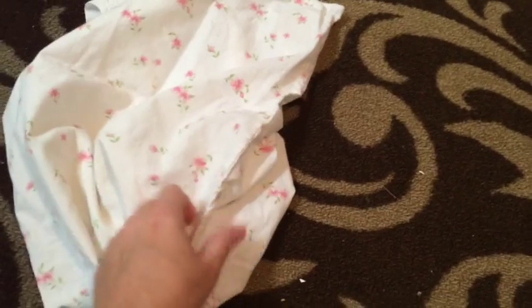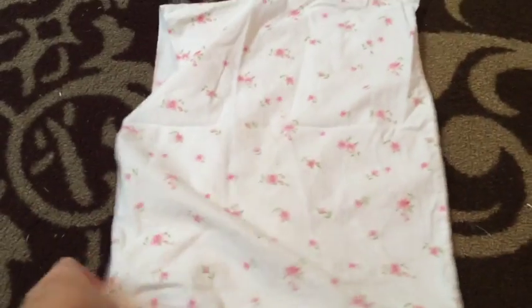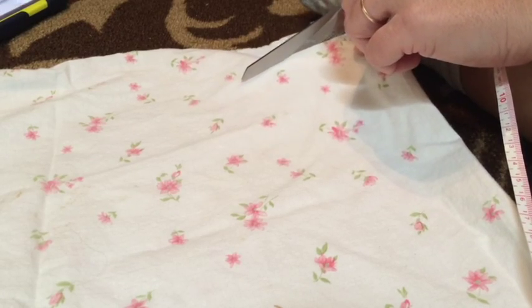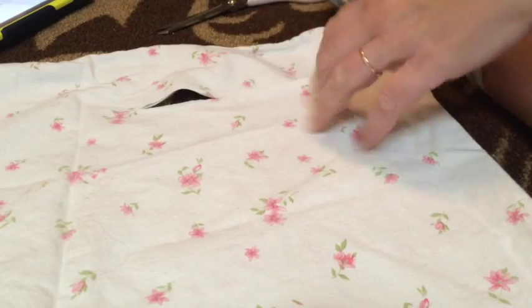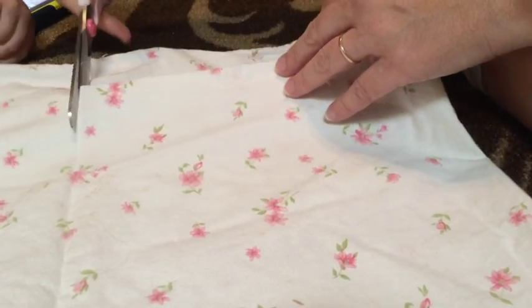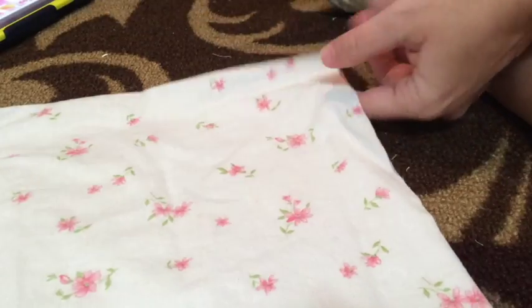Here I'm going to go ahead and use the top portion of the pillowcase and cut those two smaller pieces, which are piece B. Those are going to be eight inches high or in length and nine inches wide. So you're going to need two pieces that are 13 to 14 inches tall and 17 inches wide, and two pieces that are eight inches long and nine inches wide — all cut out of your pillowcase.